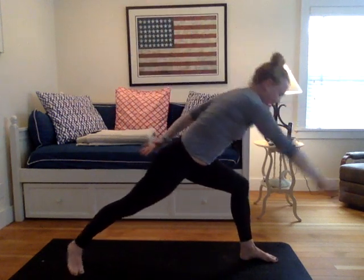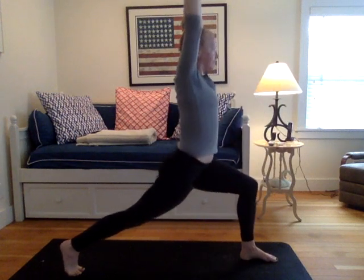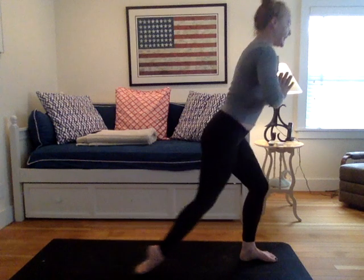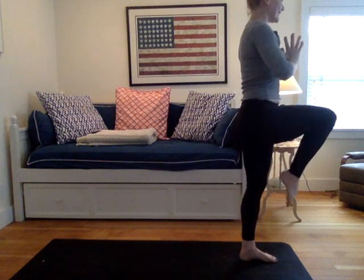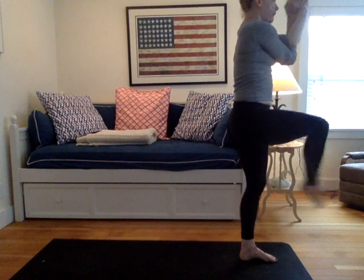Circle hands down to your mat. Pause. Inhale the arms up, high lunge. Draw your prayer to heart center to stabilize you. Inhale your right knee up into your chest, arms extend up. Wrap your right arm under left. Right leg over left. Eagle pose.